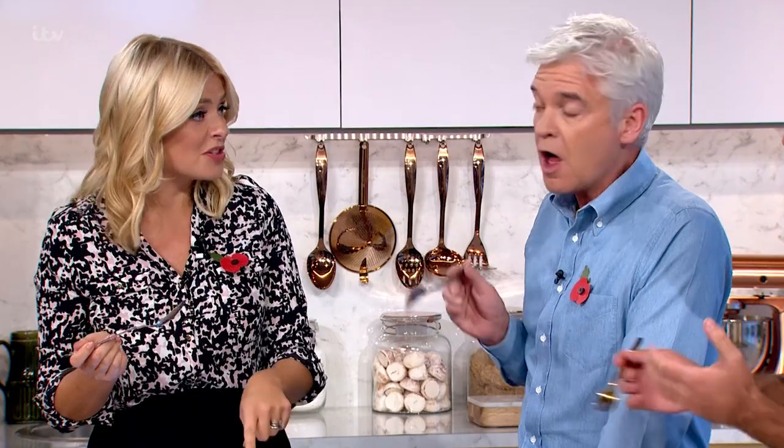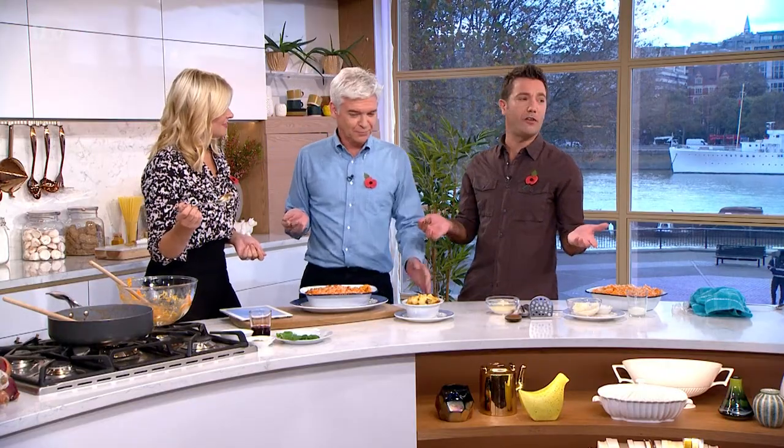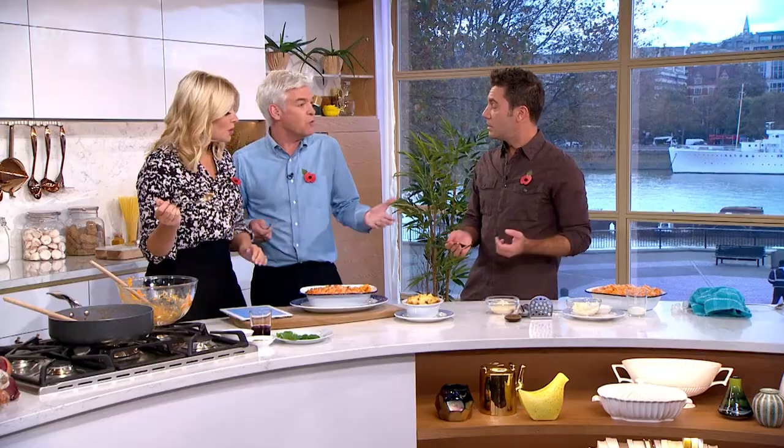Someone has got in touch and said that she puts baked beans in hers. That's taking the mic! We are not doing that. How can you put baked beans in a cottage pie? Good fiber, good fiber - you could put spaghetti hoops in! We're going to be off air very soon and the news is going to come on. Thanks for watching - click here for more This Morning videos.